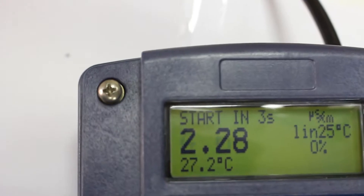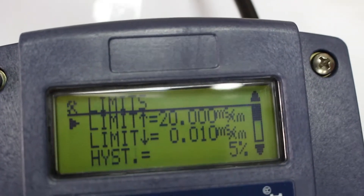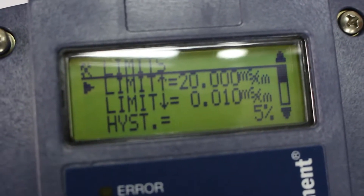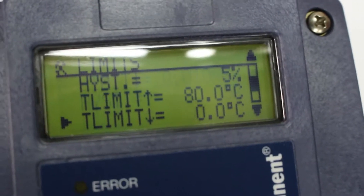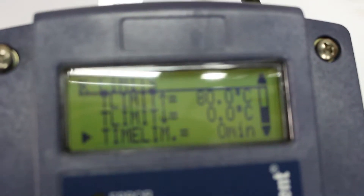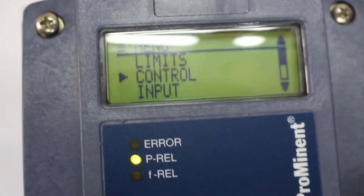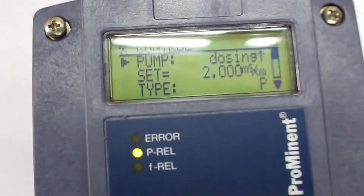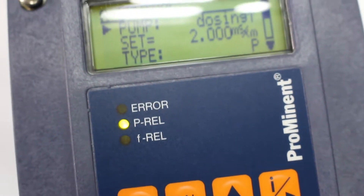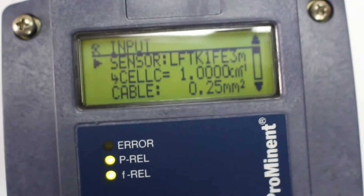Here we have 27 degrees. We go inside the menu and fix the limits as needed — the temperature limit and the time. Then we go to control, press OK, select pump dosing and the setup. We go to input and select the sensor type.